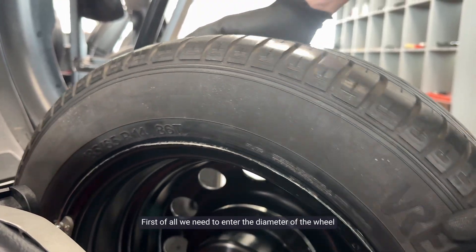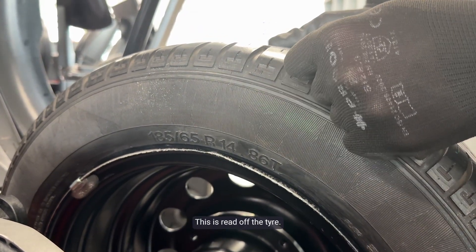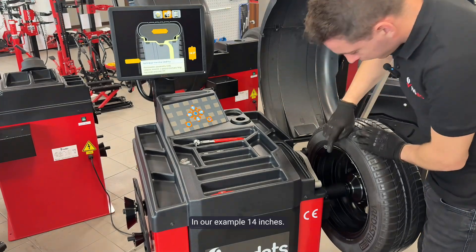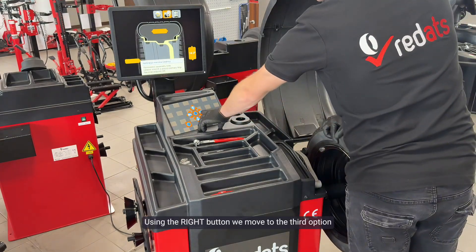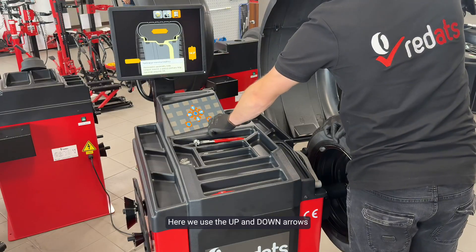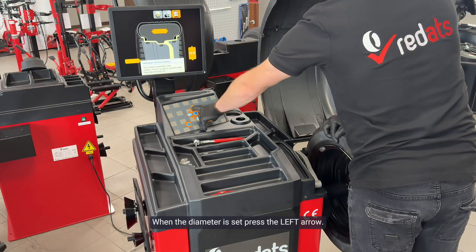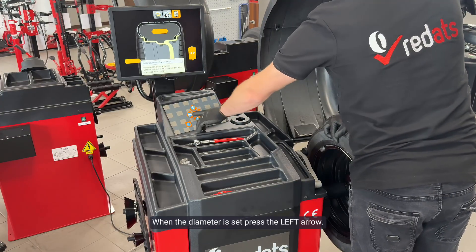First of all we need to enter the diameter of the wheel with which we will calibrate the machine. This is read off the tire — in our example, 14 inches. Using the right button we move to the third option where there is a rim with arrows. Here we use the up and down arrows to enter the diameter of the wheel we have read from the tire. When the diameter is set, press the left arrow.